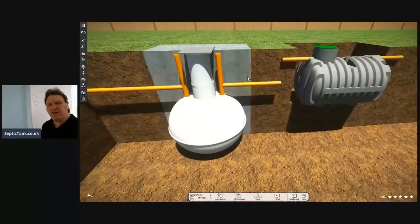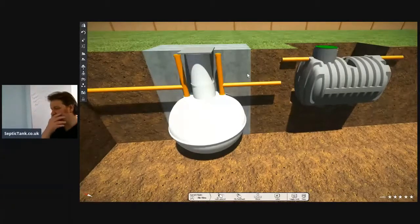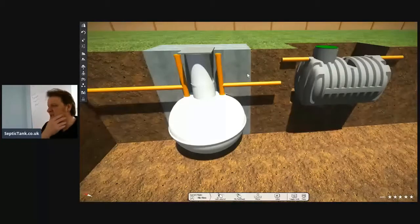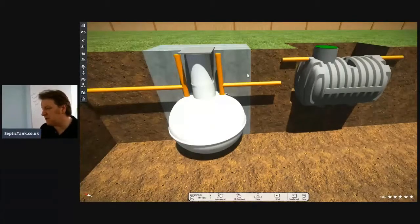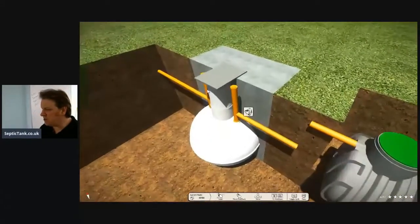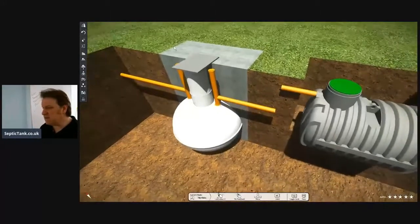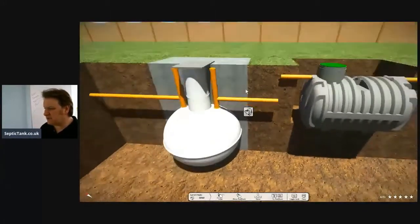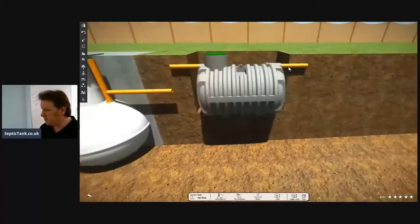By the time you've dug your hole, precariously put your tank in the ground, dug your deep soak away, done percolation tests, and got a concrete mixer in to backfill around the septic tank — because if you put shingle in and it pops out the ground, the manufacturers won't warranty it — something that should be easy is suddenly taking you three days and costing you three times as much.